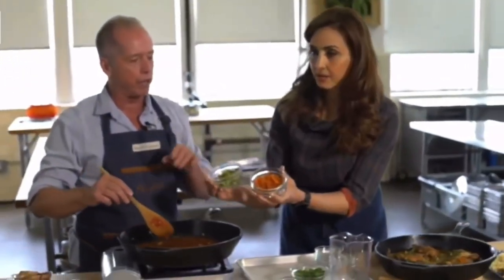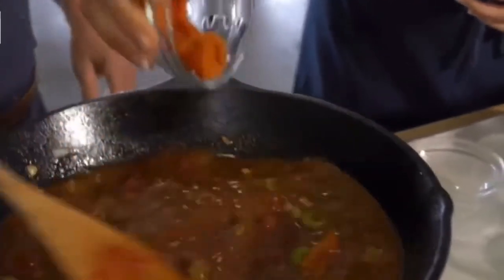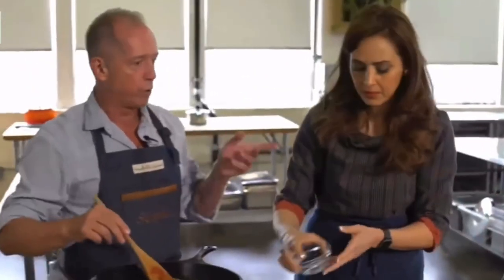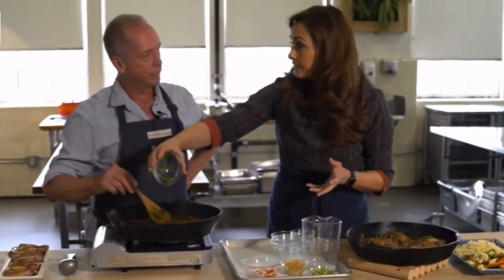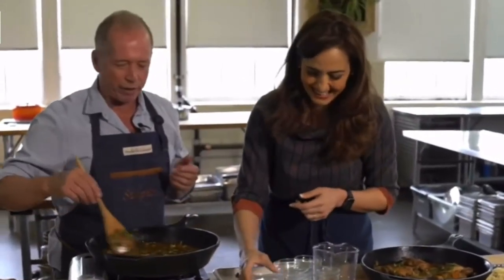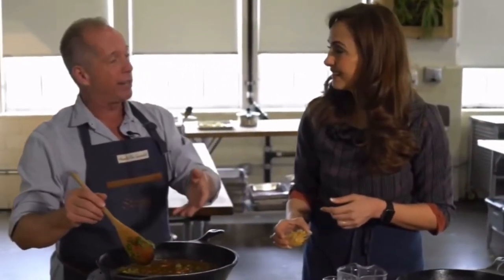Now let's throw in the olives and the apricots, which give it a salty, sour flavor profile — I love salty, sour, and sweet all in one dish. You could probably add prunes too, right? Yes, if you don't have dried apricots, prunes work absolutely. Let's also throw in the cilantro. Could we use parsley instead? Some people don't like cilantro. Yeah, you could definitely use parsley instead. We want these flavors to develop for about 20 minutes.